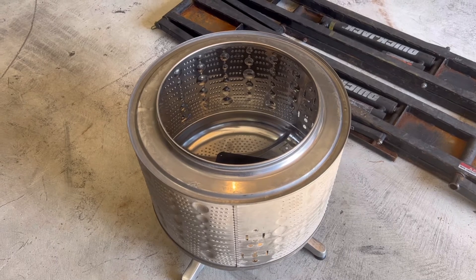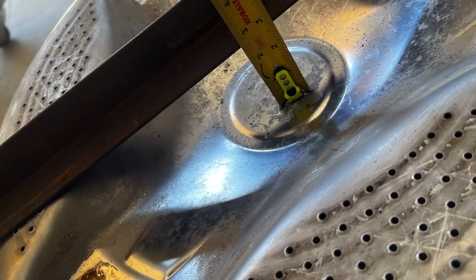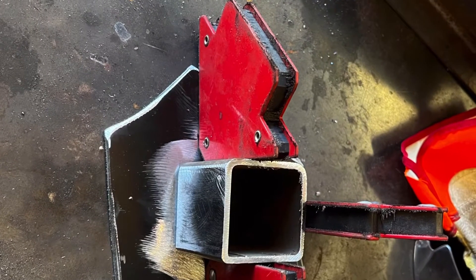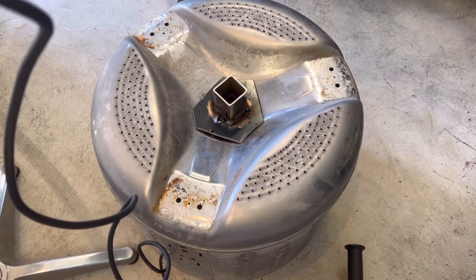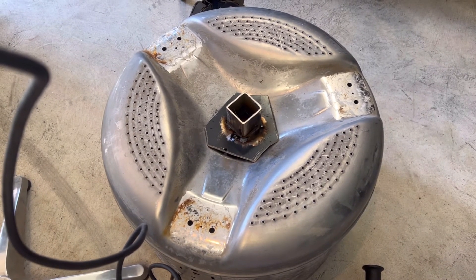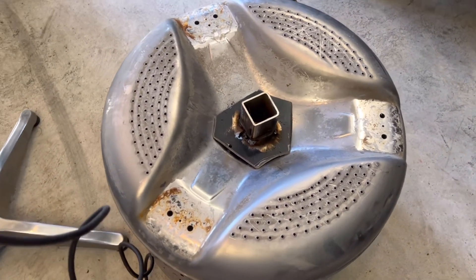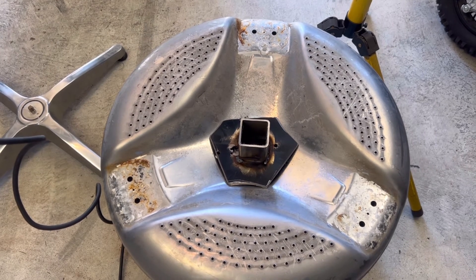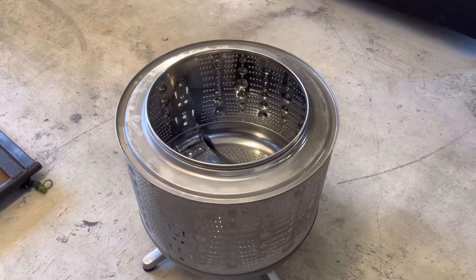I've got the two-inch tube welded to the plate now. When I tighten it up against the base, it should compress both the top and bottom together and be really sturdy. I'll let it cool off and give it a shot of primer so it doesn't rust, then we'll paint it later when we paint the whole fire pit.